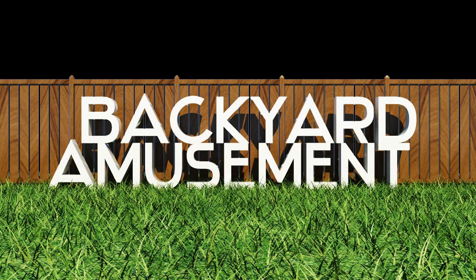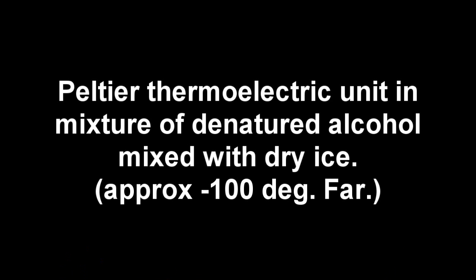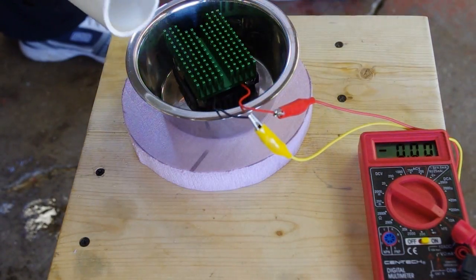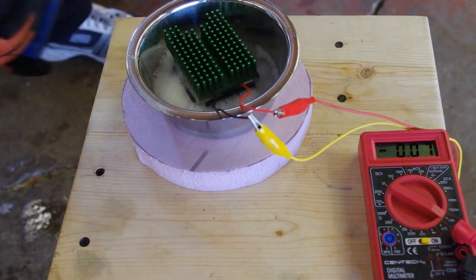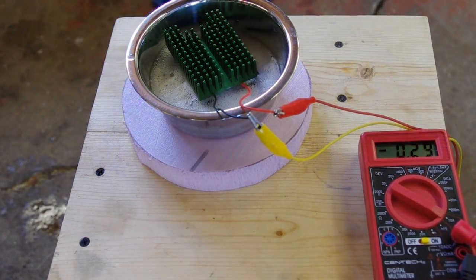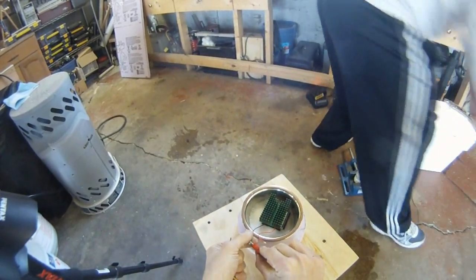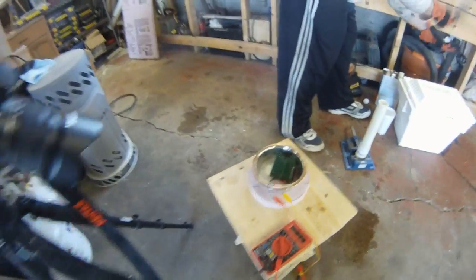I just want to get this going for the whole thing. This is actually going to be one of my... I think that might be a little much. We need some chips in there though. I'm going to, since this is on backwards, I'm going to reverse the polarity just for that effect.